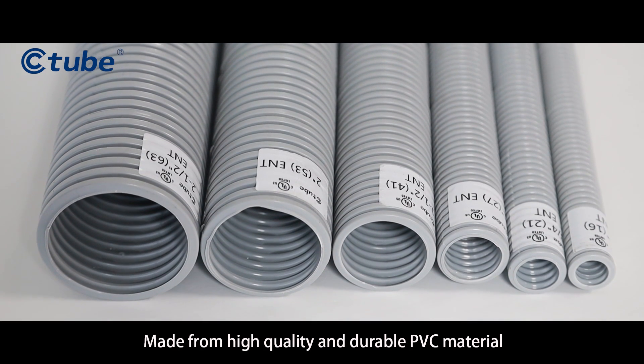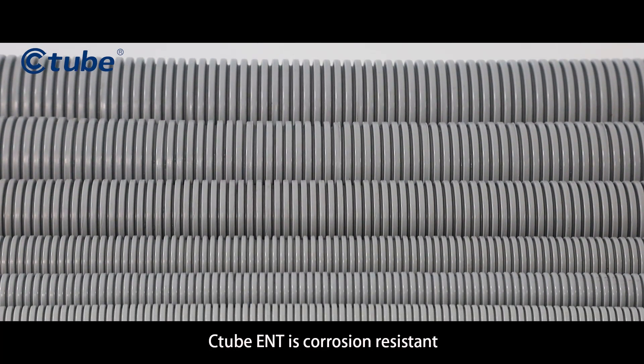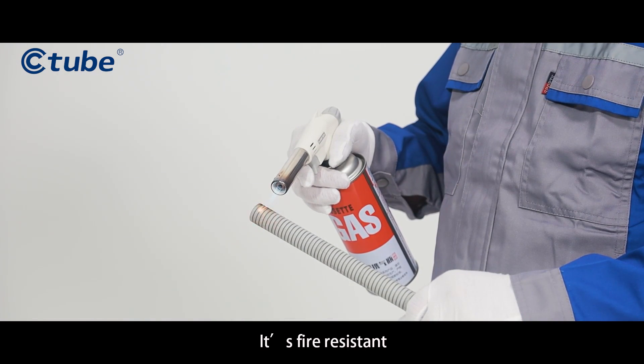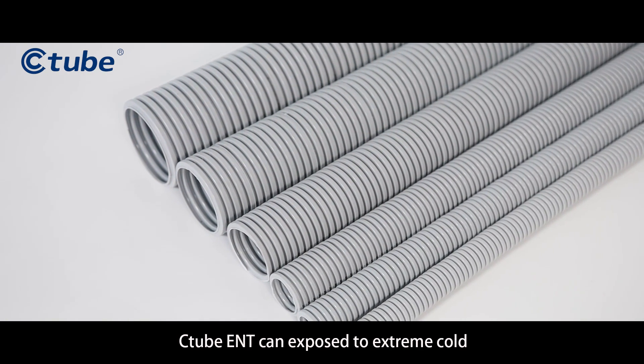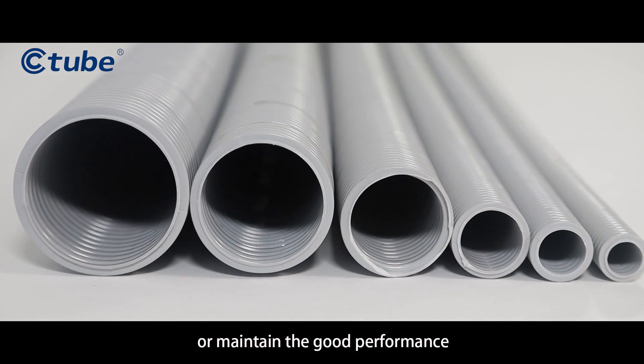Made from high quality and durable PVC material, C-Tube ENT is corrosion resistant, providing long-lasting protection. It's fire resistant, impact resistant, and deflection resistant. C-Tube ENT can be exposed to extreme cold environmental conditions without cracking while maintaining good performance.